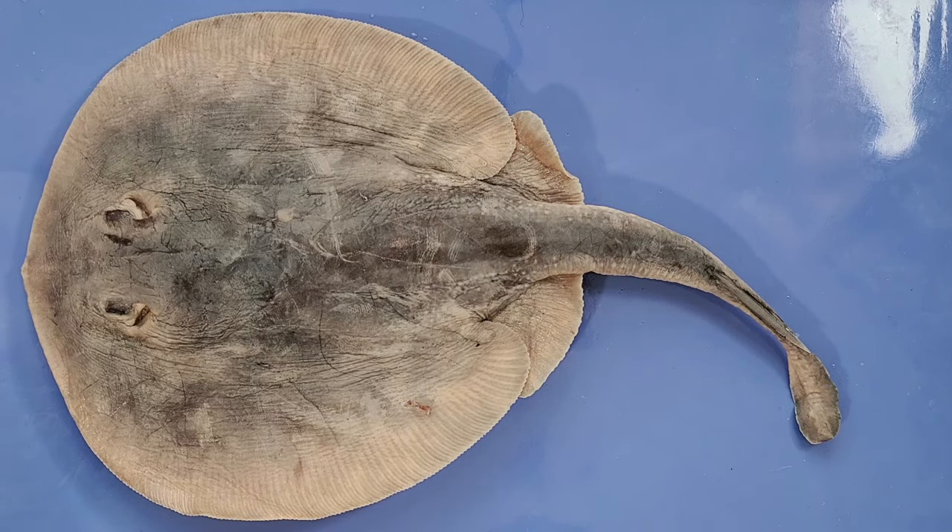Cartilage is a strong and durable material that is lighter and more flexible than bone, enabling elasmobranchs, which lack a swim bladder, to stay afloat in water. However, parts of the skeleton, such as the skull and vertebrae, are often strengthened by the deposition of calcium and salts, a process called calcification.